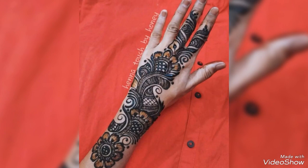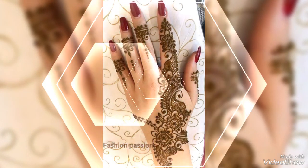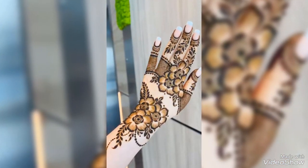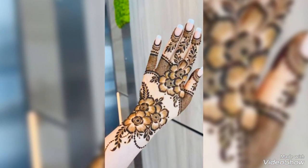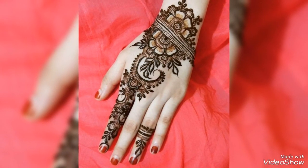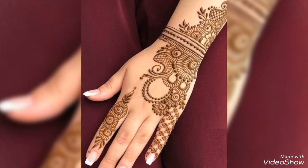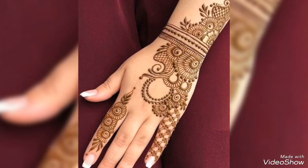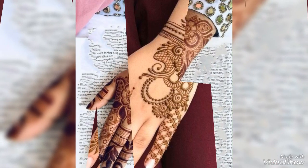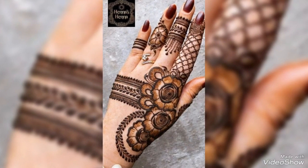Please give this video a full watch. You will find a very stylish and unique design for your collection. I really like the Arabic designs for the backhands. I hope you will find this a very interesting collection.